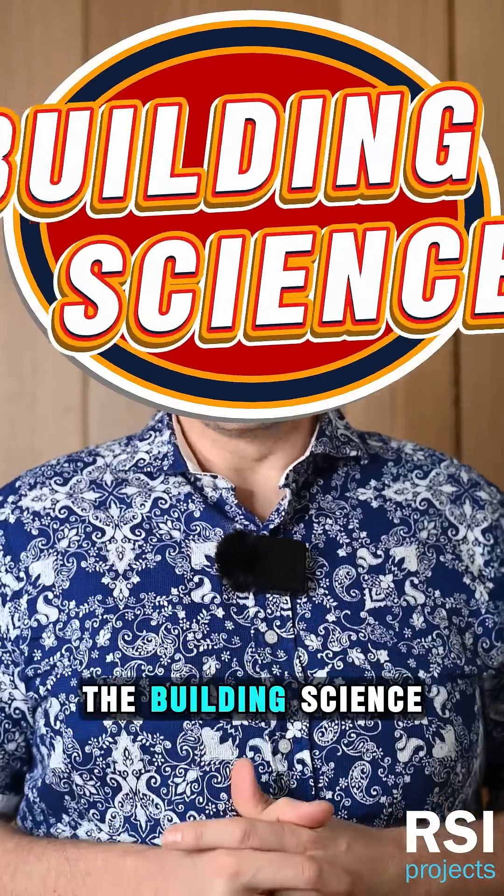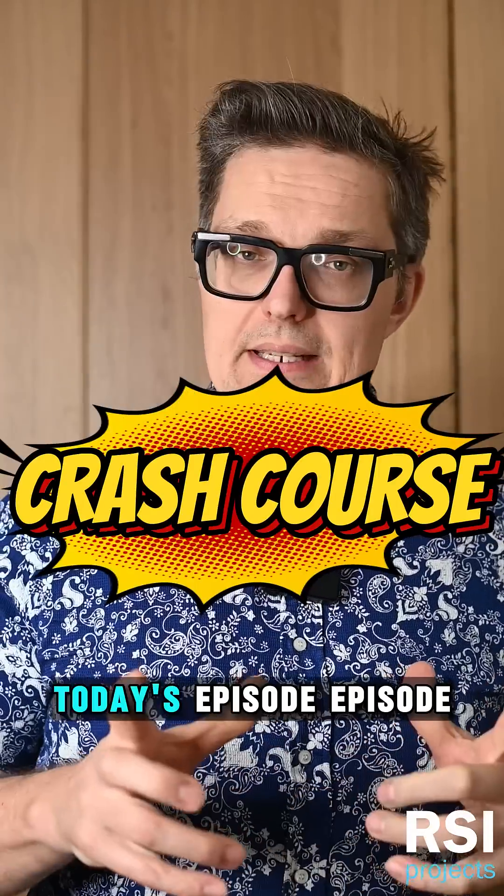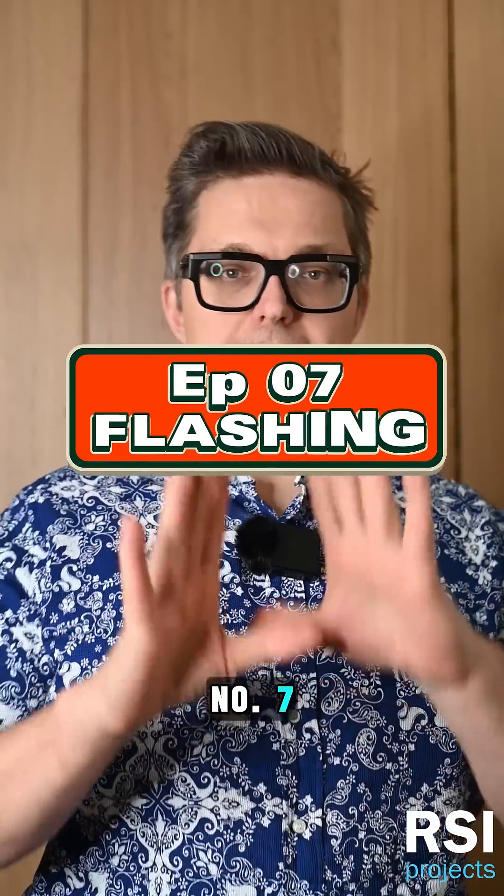Welcome back to another episode of the Building Science Crash Course. Today's episode, episode number seven: flashing.